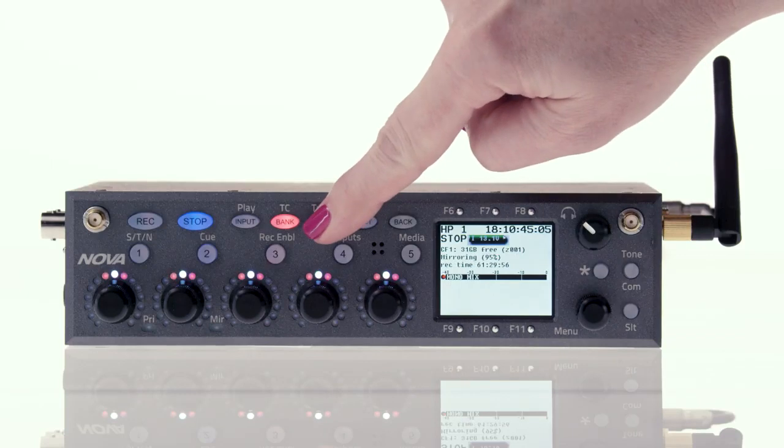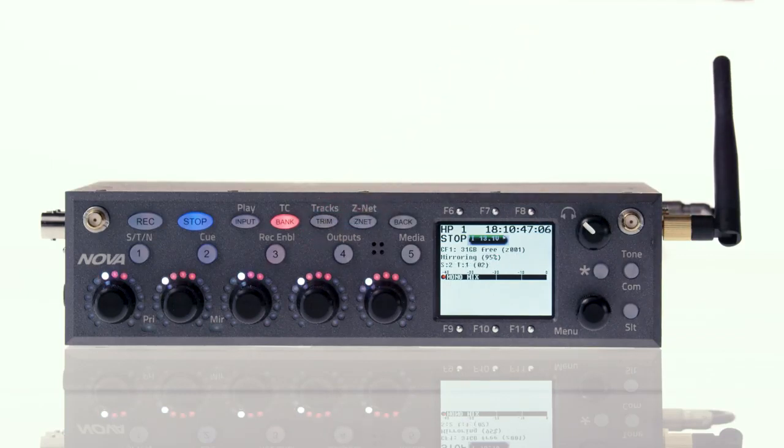Now that these faders are assigned, let's go over how to use them. Natively, each of the faders are controlling the mix fader level. If you hit the trim button, you're controlling the input gain of the input assigned to that fader.